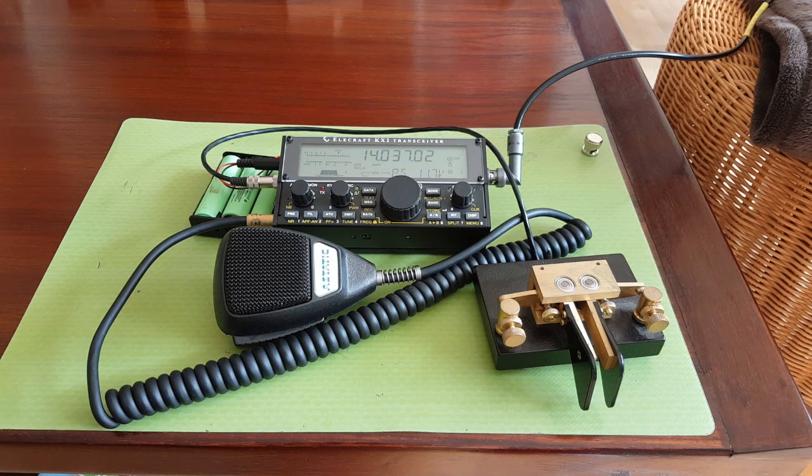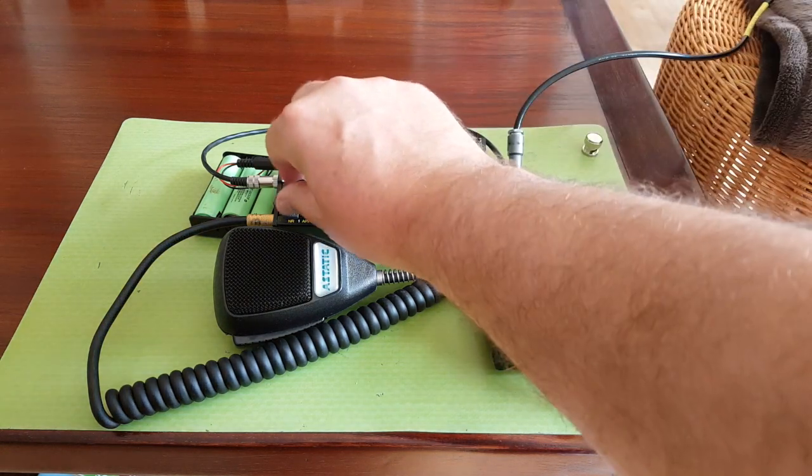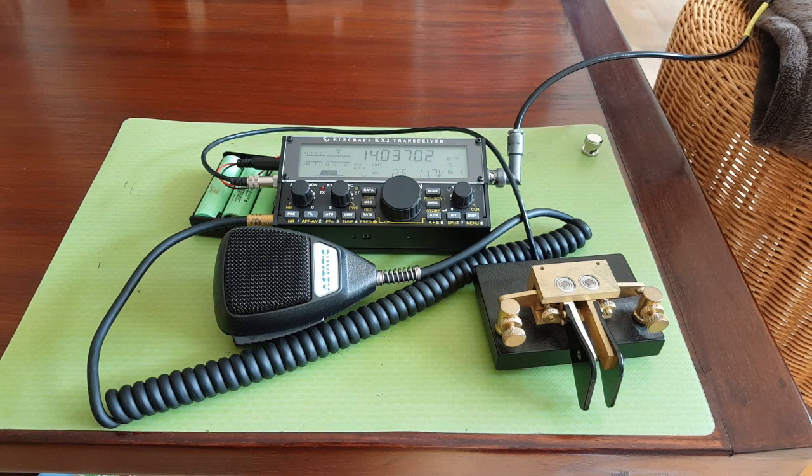That's basically why I bought the KX2 — for the receiver performance. It covers a lot of bands. Power is 10 watts, and 5 watts as soon as your battery goes down a little. Nothing bad to say about performance — you won't find anything as good in that price range. Elecraft isn't paying me to say this. It's just my own experience.